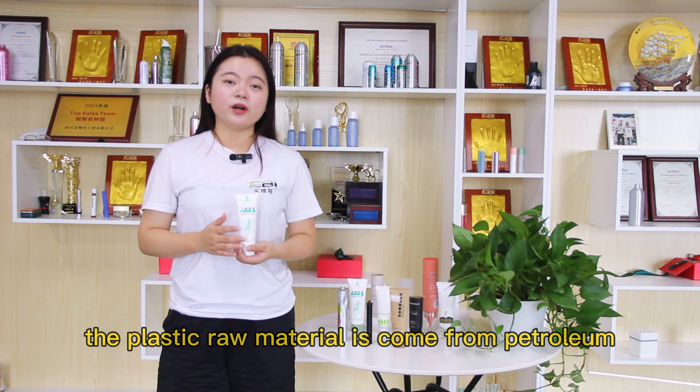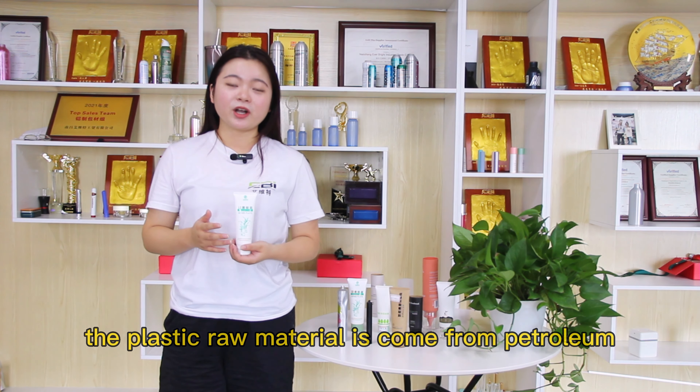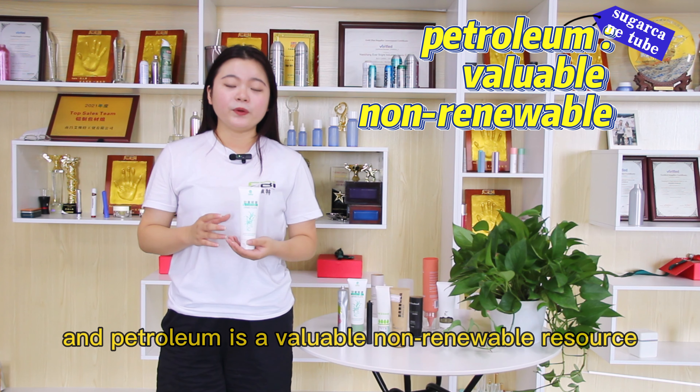As we know, the raw material of plastic comes from petroleum. And petroleum is a valuable, valuable resource.